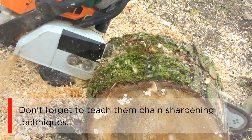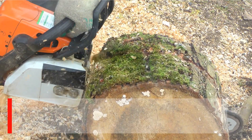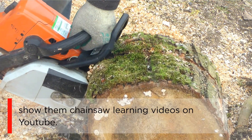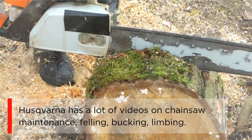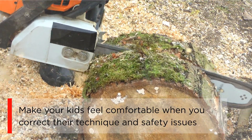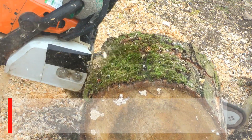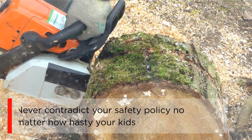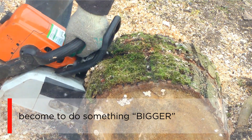Don't forget to teach them chain sharpening techniques — they will need them for sure. If your kids have a tablet or smartphone, show them chainsaw learning videos on YouTube. Husqvarna has a lot of videos on chainsaw maintenance, felling, bucking, and limbing. Make your kids feel comfortable when you correct their technique and safety issues. Before your kids are mature enough for a chainsaw, have them do other tasks as a helper, such as toting, loading, or hauling wood. Never compromise your safety policy, no matter how eager your kids become to do something bigger.